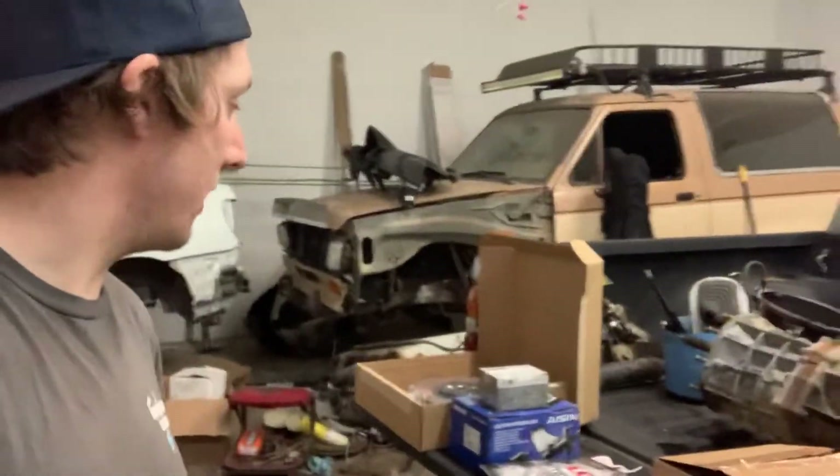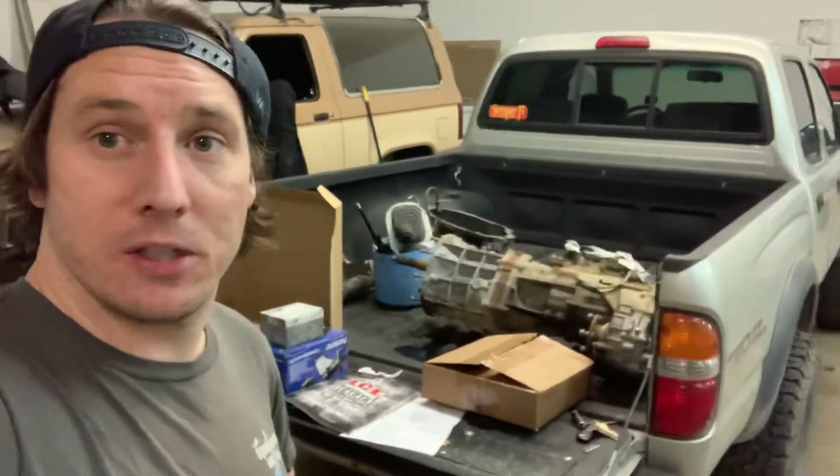I'm going to get going on this transmission swap and get this manual transmission bolted up to this automatic 2002 Tacoma. Hopefully I'll have some more updates for you guys in the future and let you know how things are going. See you later.